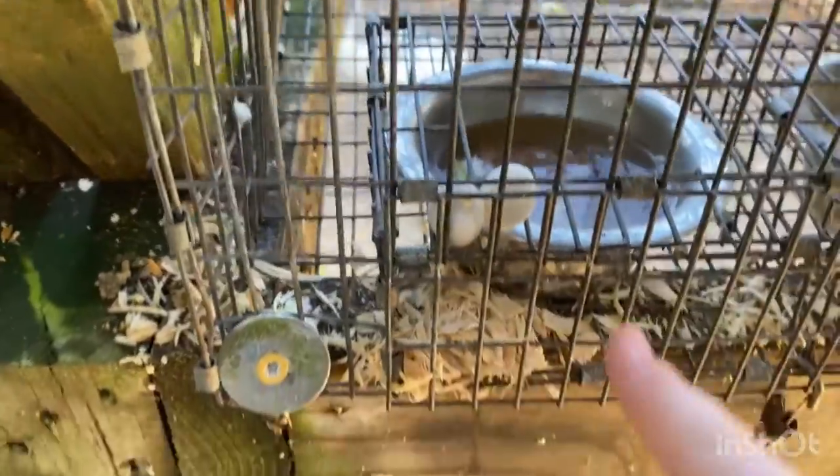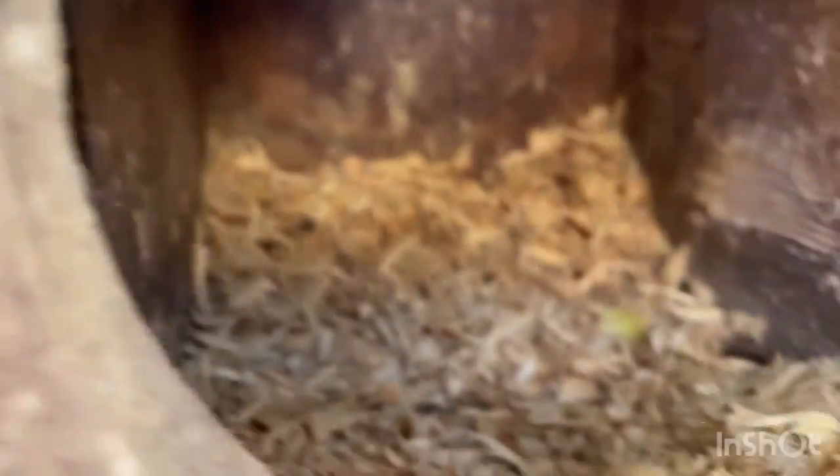These guys don't have babies. This girl made me mad — she pulled all her eggs out. She threw all her eggs out of the box for some reason. No point in doing that, but she decided to. Clean box, though.